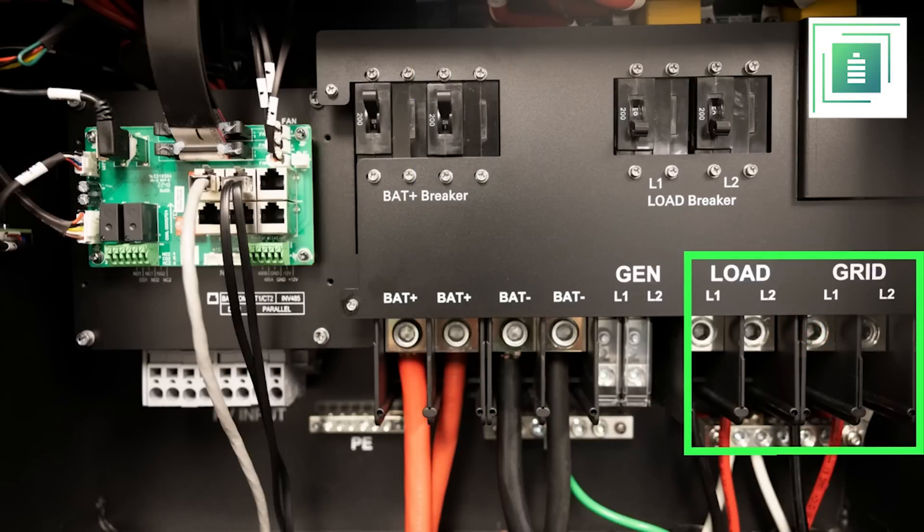Keep in mind that the Envy is a true 12 kilowatt inverter that can support 12 kilowatts on the battery charge and discharge, 12 kilowatts exporting, or 12 kilowatts to support the loads. We recommend adding a load management center if these loads exceed this number. The wiring used for the load side should be 2 AWG, whereas the grid side can be more flexible.